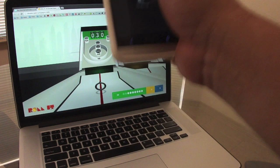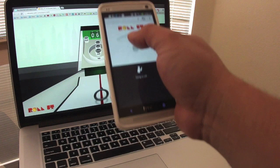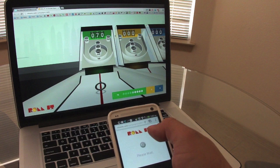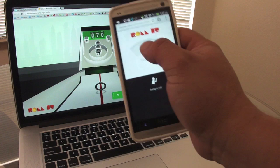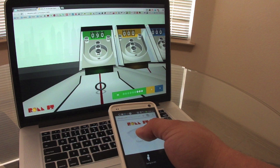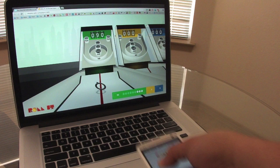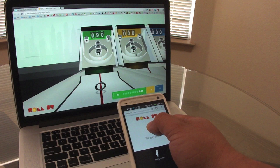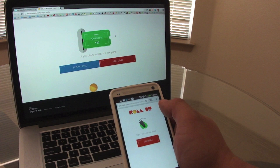Oh yes, I got 30! Now that time I swung too fast. You don't have to let go of the phone — all you've got to do is go like that, and there you go. If I swing this way it will go this way. It went completely out. Okay, 110 points and I'm done. I got my ticket! Now you can either replay that level or go to the next level. I'm going to go to the next level.